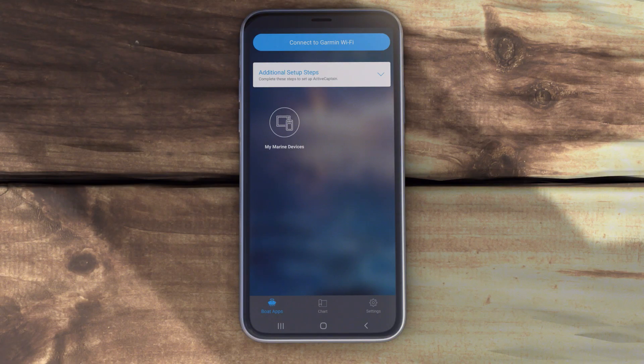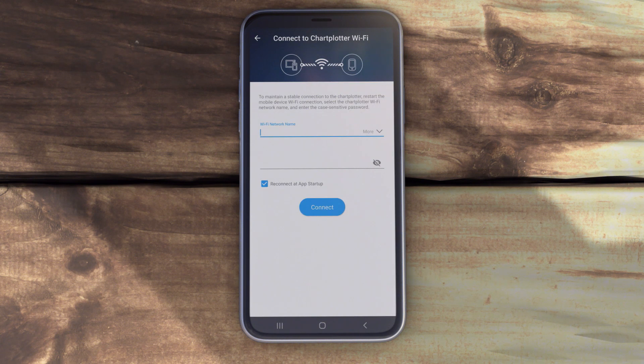In the ActiveCaptain app, select Connect to Garmin Wi-Fi. Select the Garmin network and enter the password.